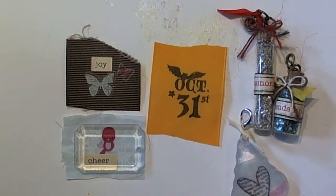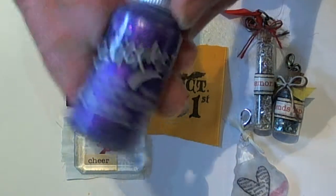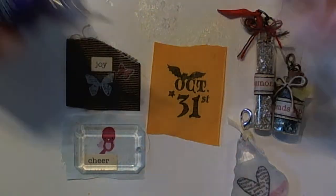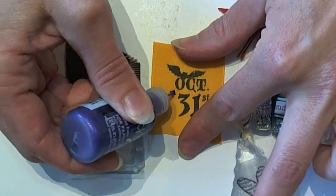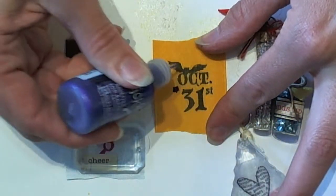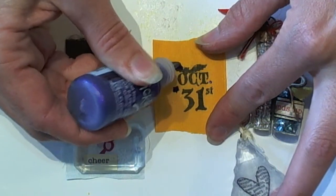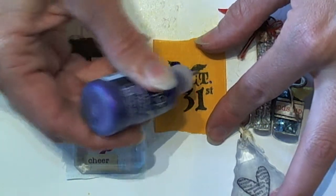Next I'm going to take some purple stickles and I'm just going to dot a little bit of that right onto the fabric on that star. You don't need a whole lot — you just want a little bit to add some texture and a cute little touch to your stamped image.